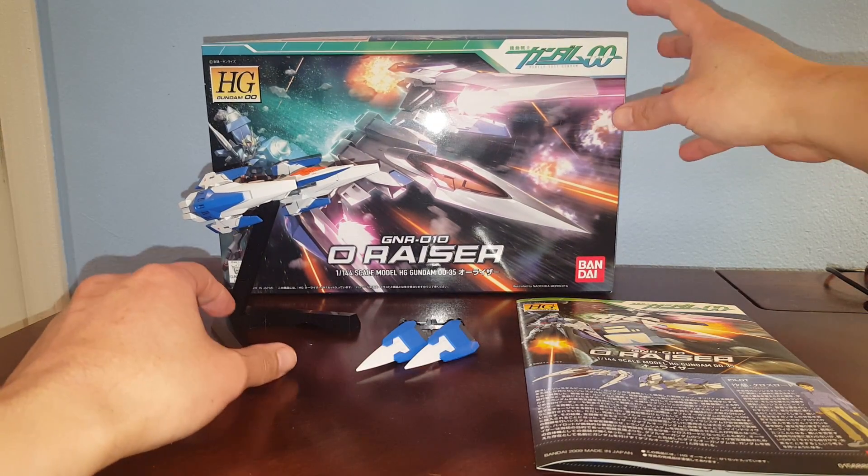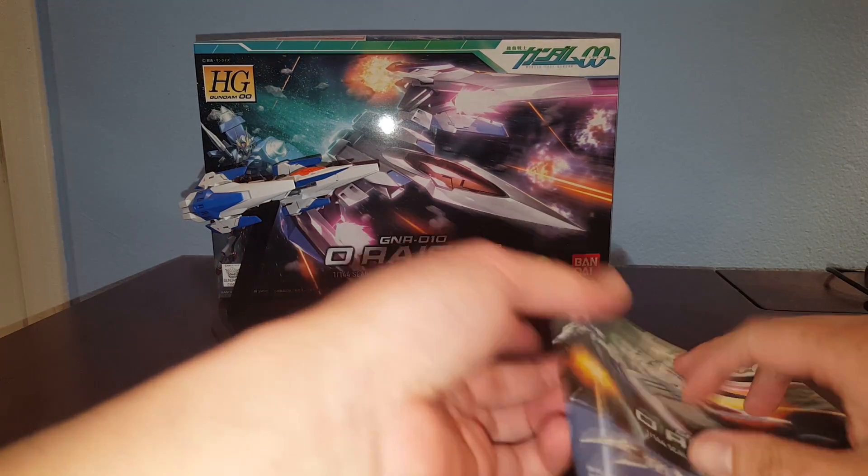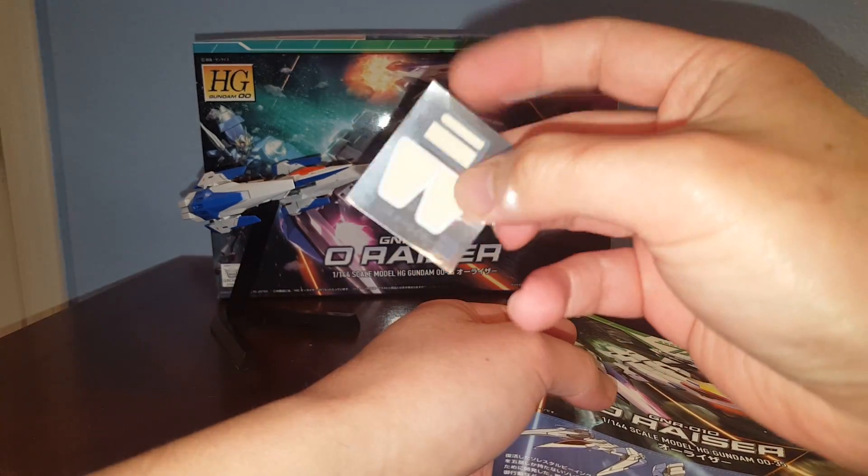This box is very small and doesn't like to stand up. Here we have the full sticker sheet — it's not too bad.